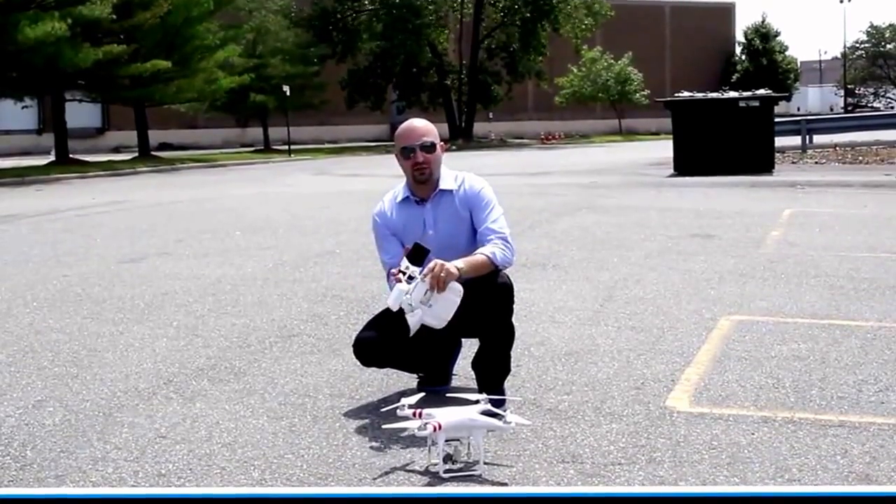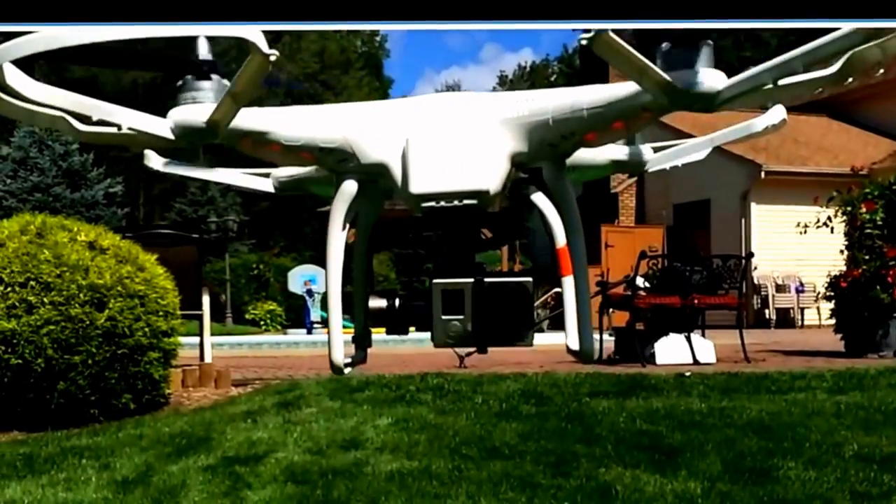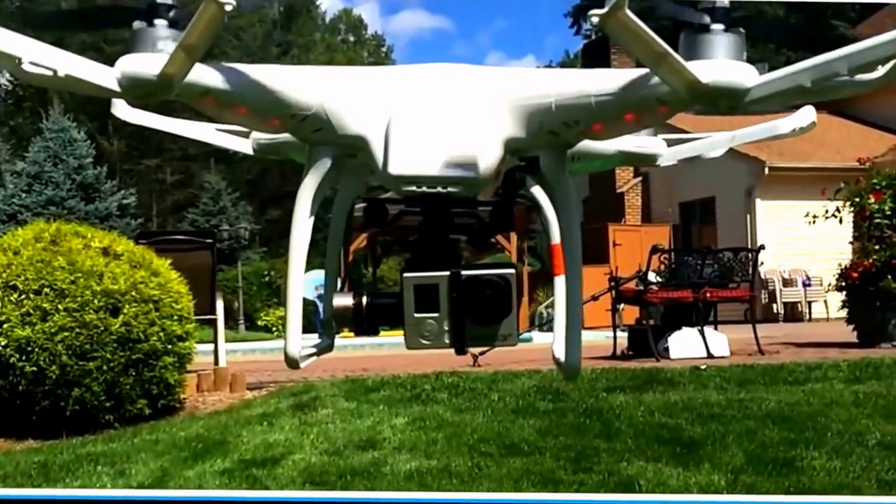I'll tell you that the batteries in the remote and your phone don't drain very fast, so you're good with that. In the past, you had to buy the Xemu gimbal and then mount your GoPro to that.